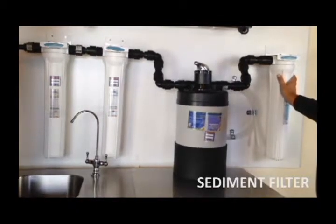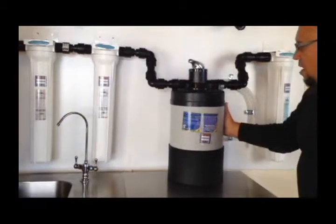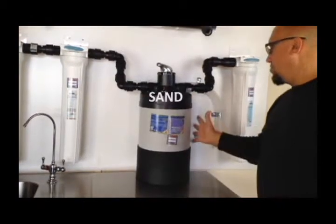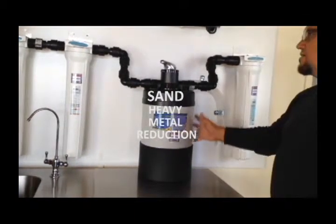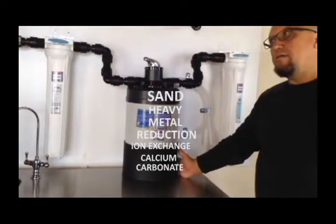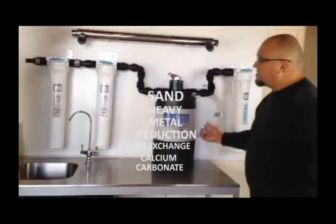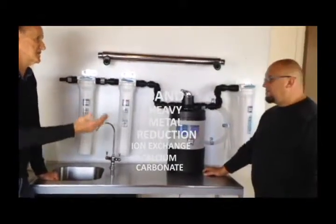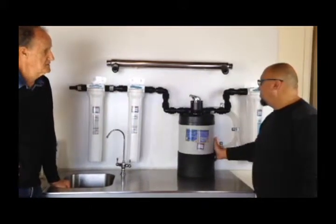Getting rid of the crud — any dirt, basically. Then from there we're going into this big drum. This drum is filled with basically a sand, also the media called KDF, which we use in our UltraStream for removing heavy metals. There's also an ion exchange media, and then there's calcium carbonate. Now calcium carbonate does alkalize, but it doesn't really ionize and it doesn't really increase the health qualities of the water.